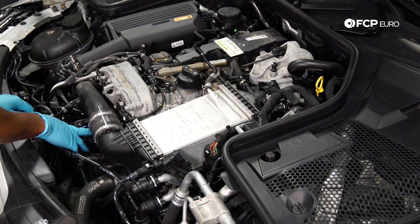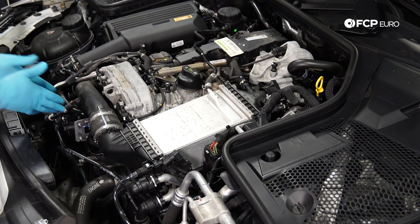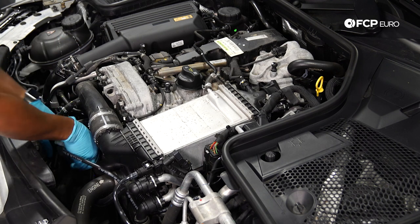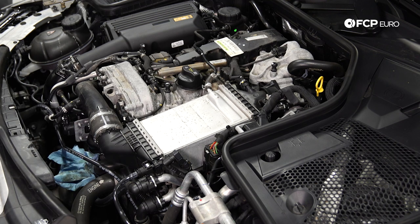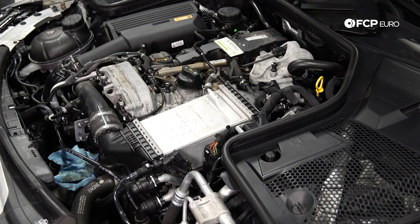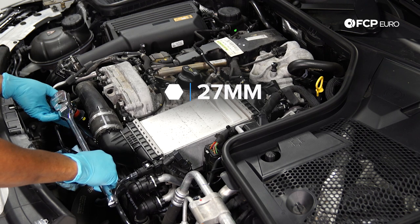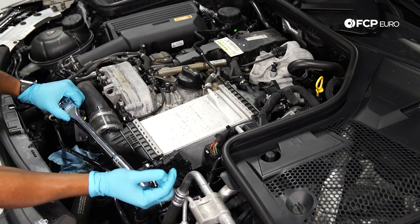Now we've got more than enough room to get to the oil filter housing. On this application it's at a little bit of an angle, so what I like to do is just come in here with a dirty rag, because as you're pulling it out sometimes there's going to be oil in the cap portion towards the top of the filter housing and oil is going to end up everywhere you don't want it. This is the 27-mil deep socket — I've got a two- to three-inch extension here just to give me a little more space to work around the charge pipe hose.